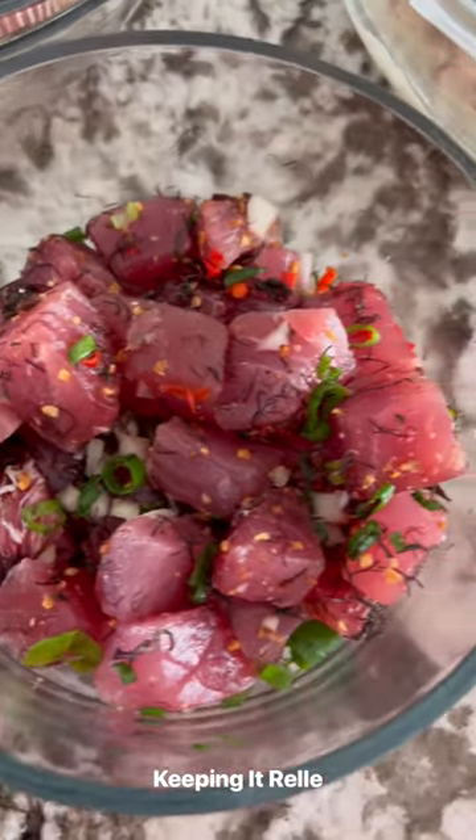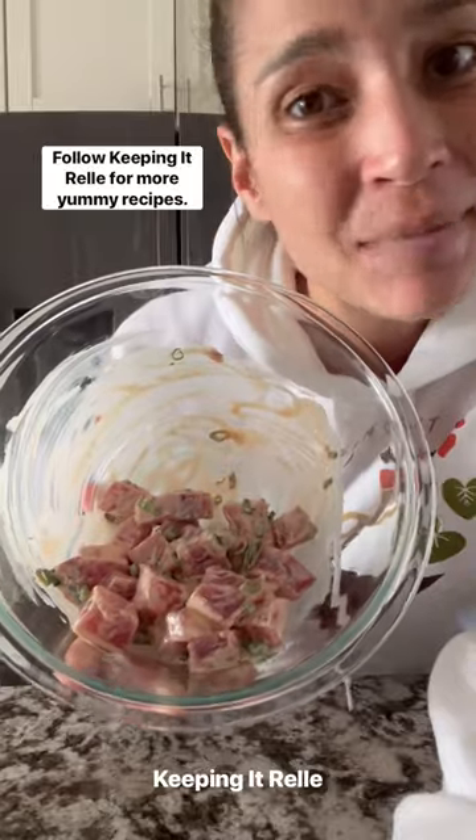Welcome to Poké Series Episode 3, where I make a new Poké recipe every day. Let's make some spicy ahi Poké.